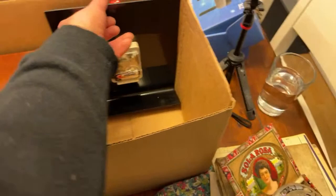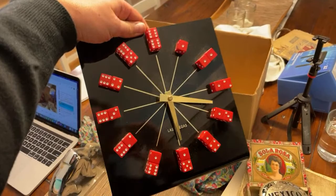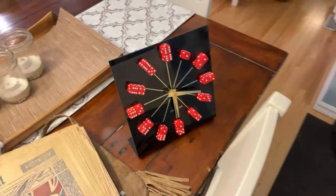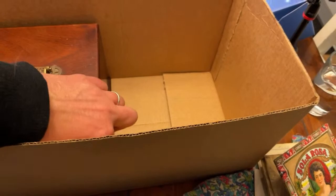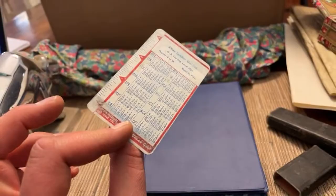Even the old cigarillo box is pretty cool. A Las Vegas clock — the hours are designated with different dice. That's creative — a fun piece for a game room. Red Rose tea — 'I choo-choo choose you!' Imperial Oil touring service roadmaps and information. There's a neat little calendar card with advertising for a service station on it.